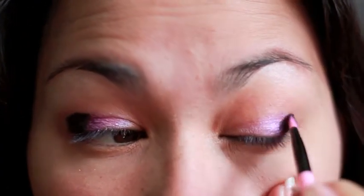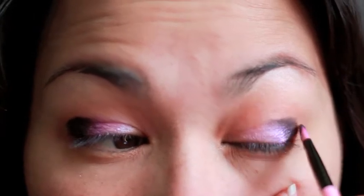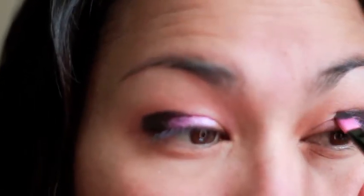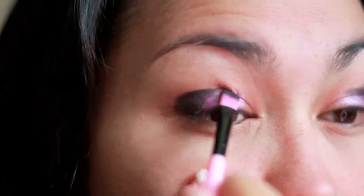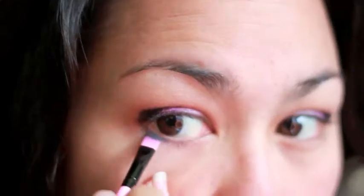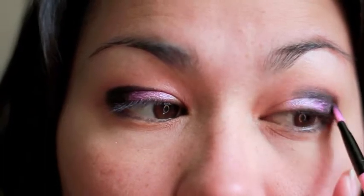Now I'm going to go for that black color and put it on the very outside corners of my eyelid, and I'm going to try my hardest to blend it out as much as I can with this flat brush. I'm just trying to blend, blend, blend. Don't forget the bottom — just line the bottom lashes. And keep blending.